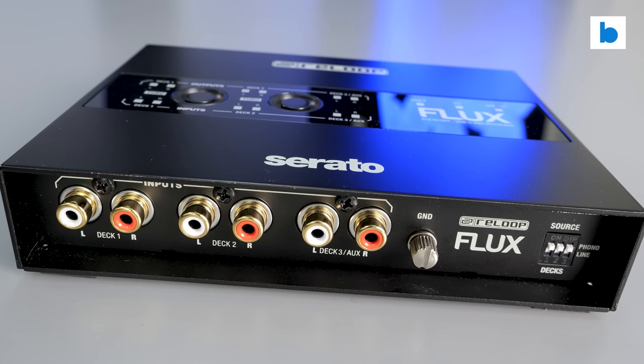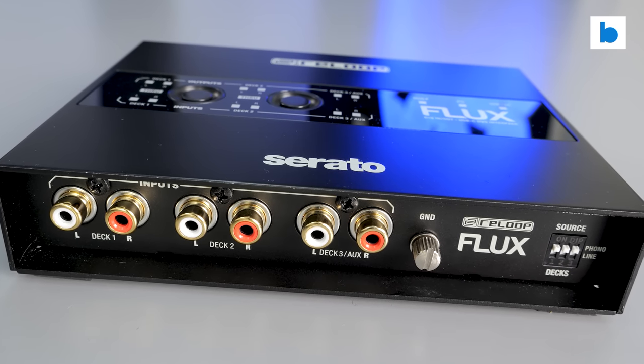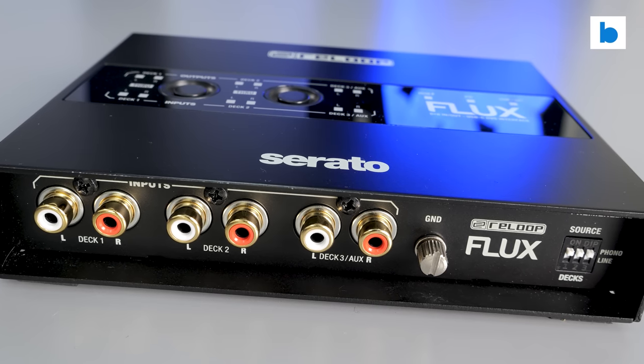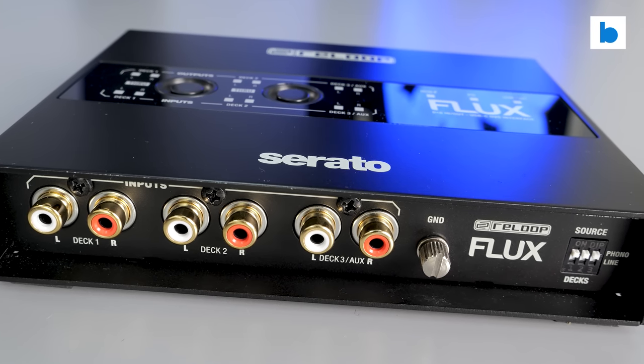The only small quibble I have with the build on the Flux is the small ground terminal for your turntables. There is only the one, and it's just a little small and fiddly to use — but that is no big deal in the scheme of things.